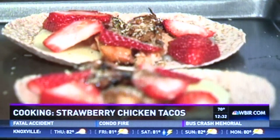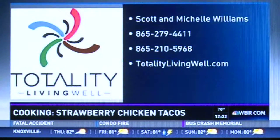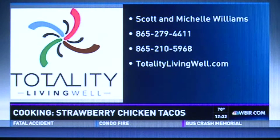So Totality Living Well — how can people get in touch with you? We have a website, www.totalitylivingwell.com. It has all of the information on there that you would need.